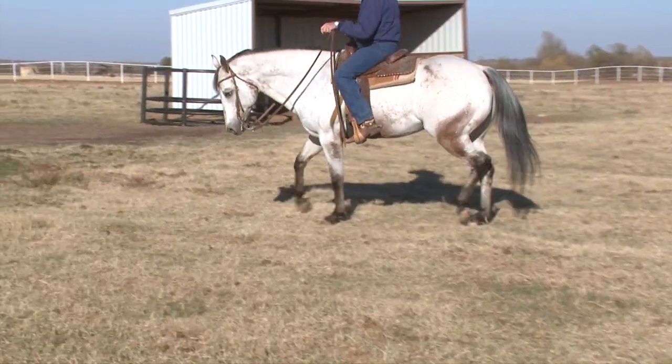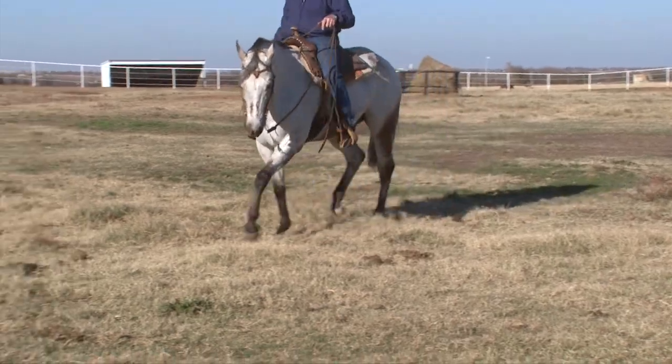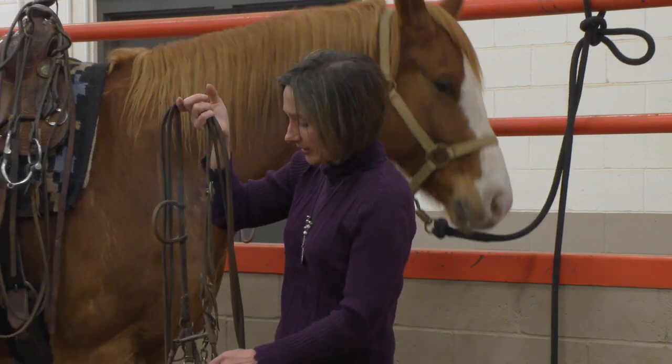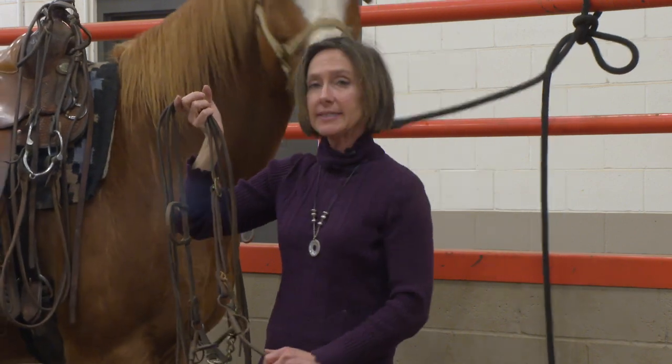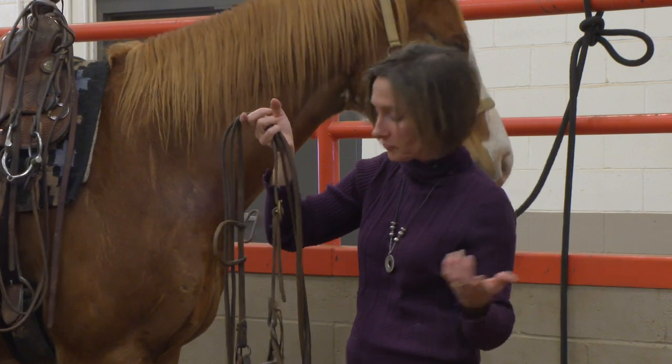Generally we think about a curb bridle being ridden on a horse that's a little bit more advanced in their training. When they're young and just getting started, we always put them in hackamores or snaffle bits using direct rein pressure. This curb bridle is a little bit more intense because the horse is going to feel it through different parts of their face.